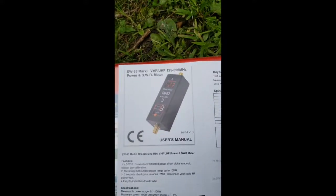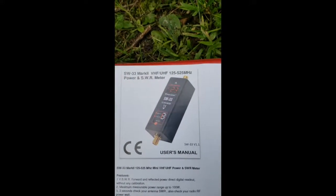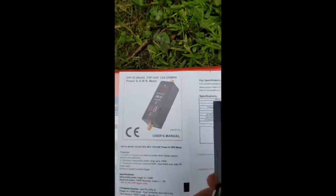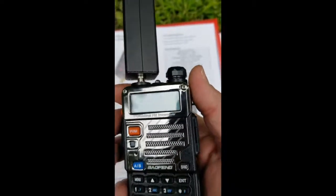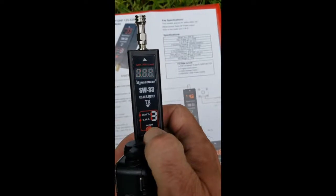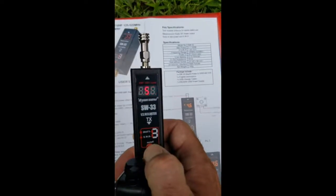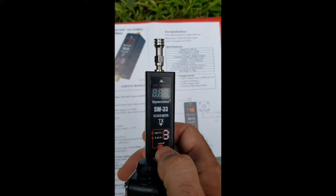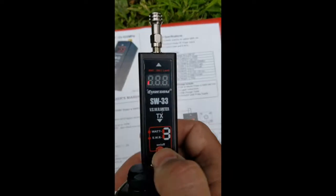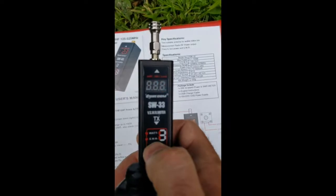Let me play with this SWR meter slightly to see how this works. This is what I got — the SW33 Mark II. Link in the show notes. Here's my radio — this is my RD5R. So we're going to turn it on. It's set on SWR mode now. It's the bottom light — SWR. You hit the power button once and it is now in watt mode.